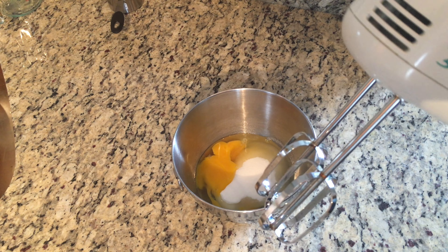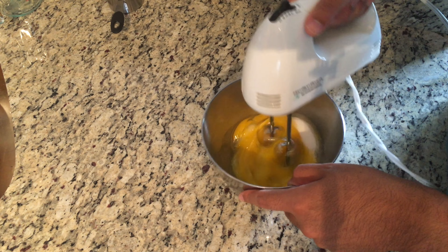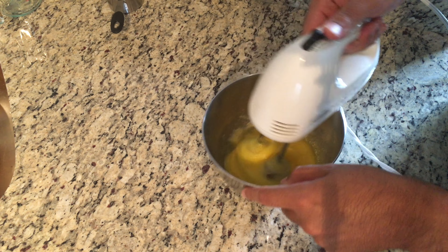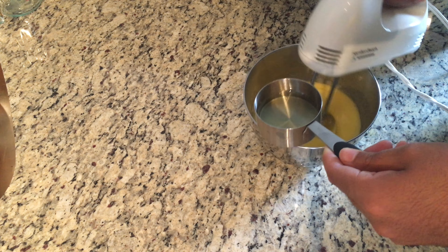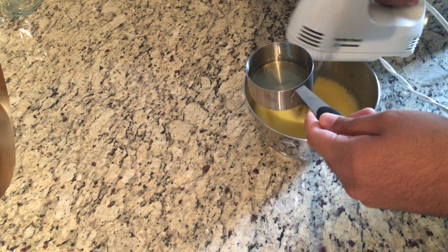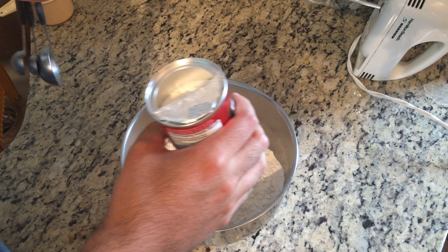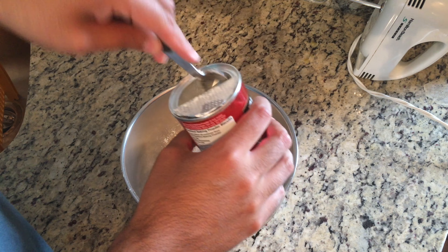Set your orange products aside and begin mixing the other ingredients. Beat together three or four eggs along with about a cup of granulated sugar. You can do this by hand or by using an electric mixer — either way, just beat them together until they're frothy and smooth. After beating together the sugar and egg, gradually mix in a half cup of vegetable oil. Then add two cups of all-purpose flour along with four teaspoons of baking powder. Be careful with the baking powder, as this cake will definitely expand in the oven.